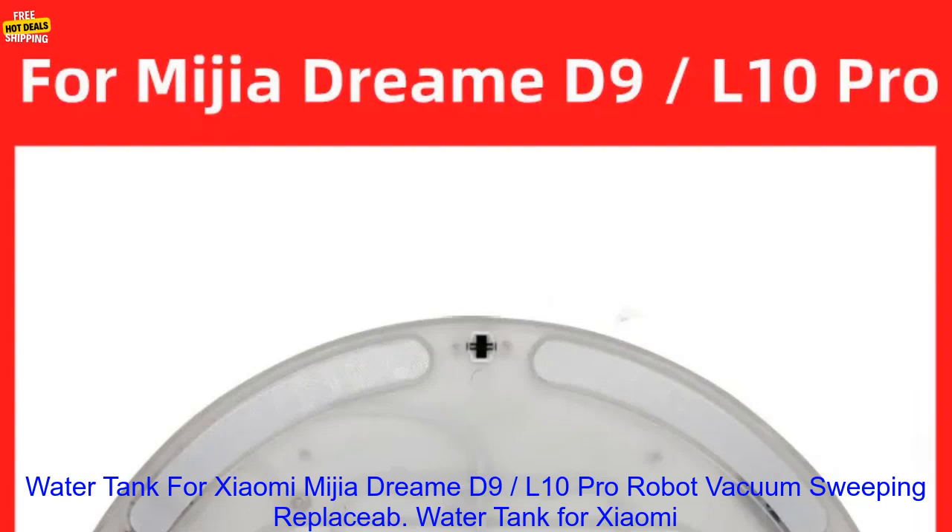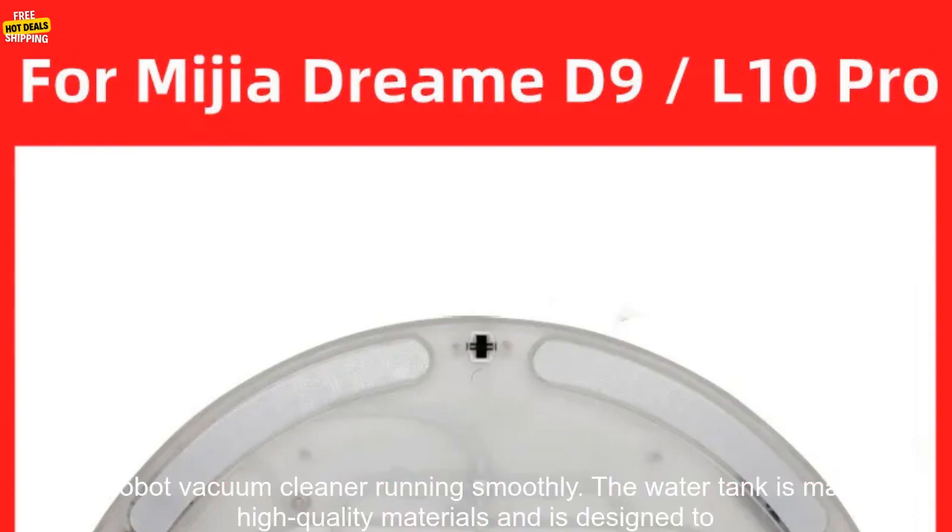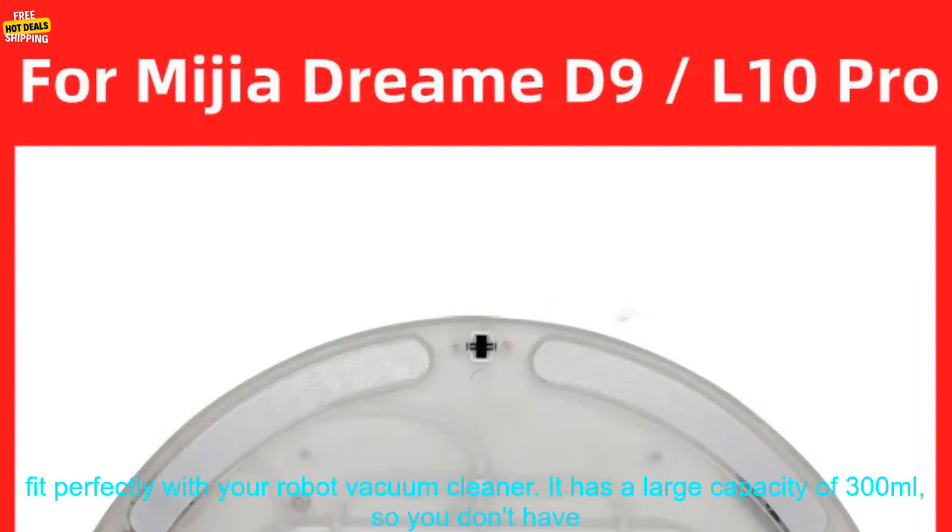The Water Tank for Xiaomi Mijia Dream D9, 10 Pro Robot Vacuum Sweeping is a replaceable electric water tank replacement accessory. It is a great way to keep your robot vacuum cleaner running smoothly. The water tank is made of high quality materials and is designed to fit perfectly with your robot vacuum cleaner.